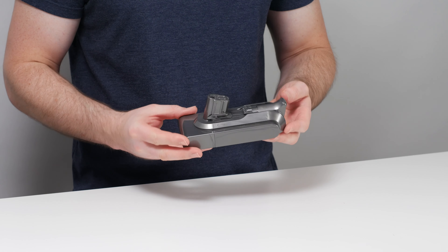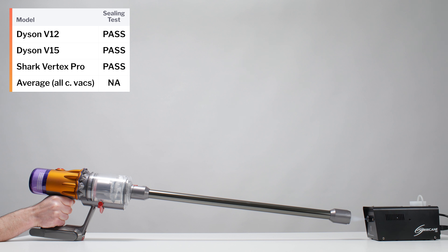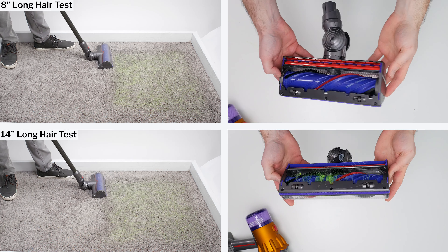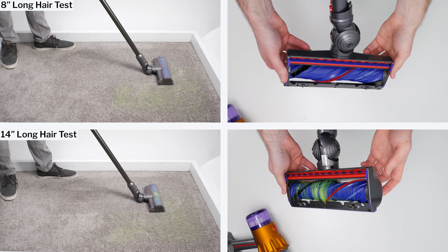Battery life is another point of strength for the V12. It was tested to run for up to 23.5 minutes on medium power, and on medium it maintains excellent pickup performance. For example, its carpet deep clean pickup only drops down to 70% on medium versus 80% pickup on high.